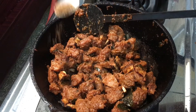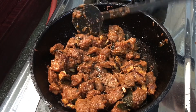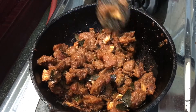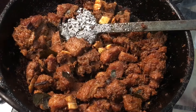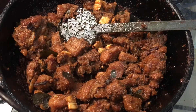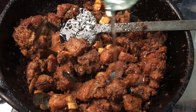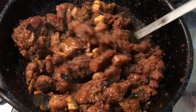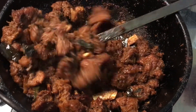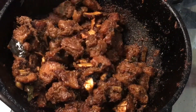In between, add a quarter teaspoon of garam masala — do not add more — and then stir again. After frying for five to ten minutes the beef is almost ready. Turn off the flame and finally add one tablespoon of coconut oil so that the aroma of fresh coconut oil gives a very good flavor to the beef.